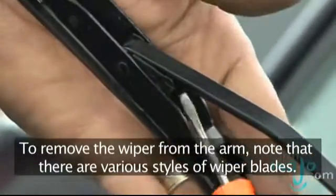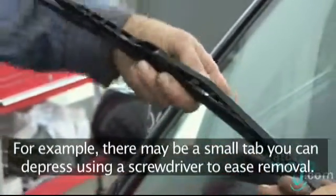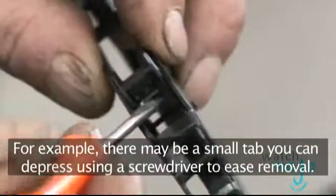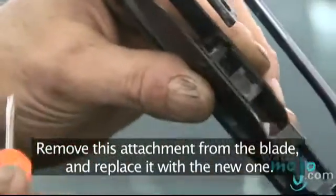Now to remove the wiper from the arm. There are various different styles of wiper blades. For example, where the blade and arm meet, there might be a small tab you can depress with a screwdriver to ease removal of the wiper. Remove this attachment from the blade and attach the new one.